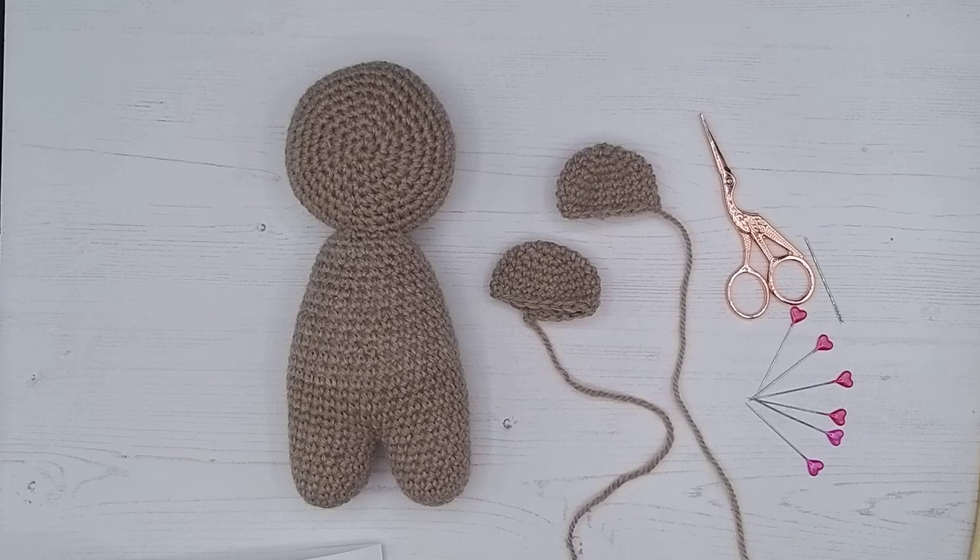Welcome to video tutorial 20 for Teddy the Bear. In this video we're going to be doing the next section of the pattern, which is sewing on Teddy's ears.